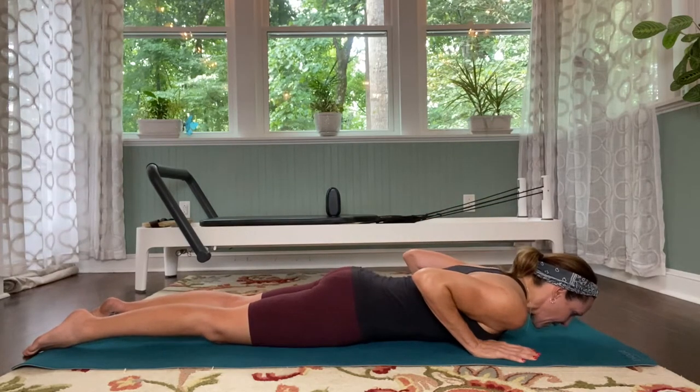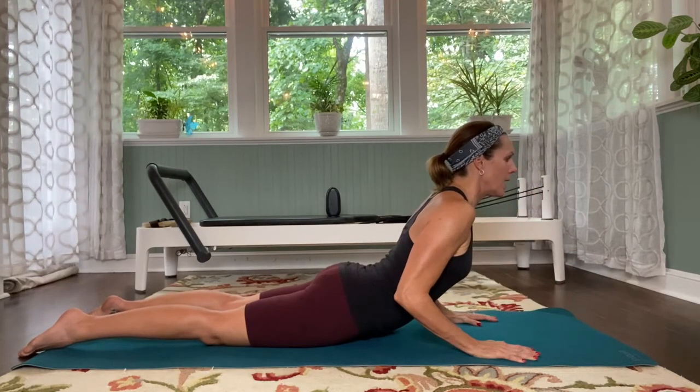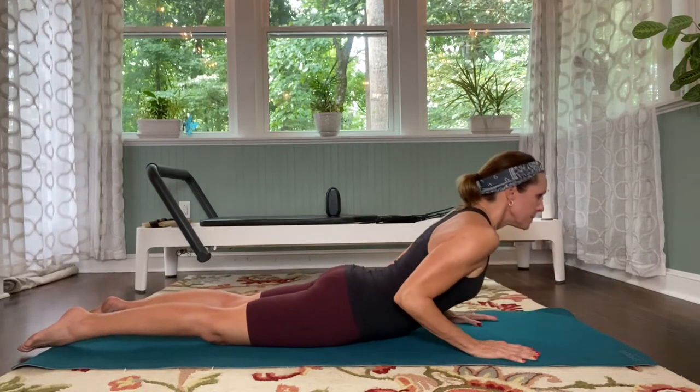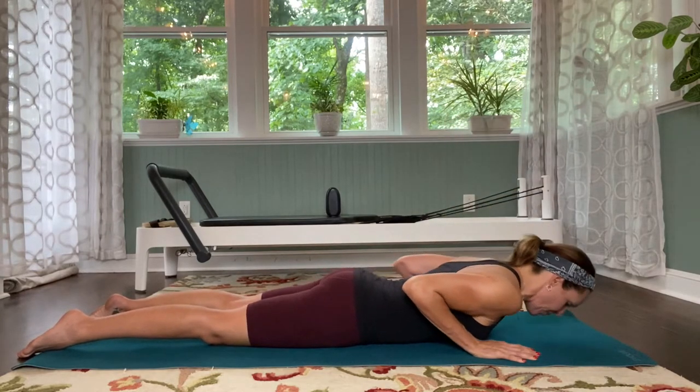Again, finding that proper position of the pelvis. Inhale, lift, and exhale, lower. One more time — inhale, lift, and lower yourself back down. Beautiful.